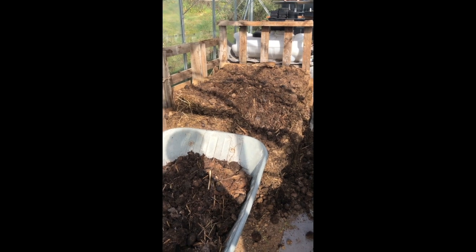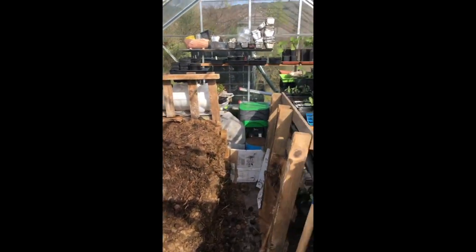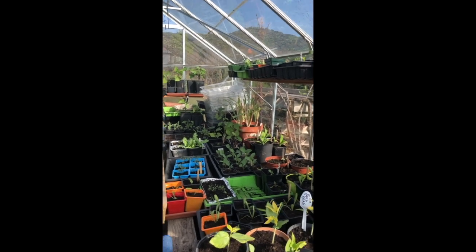Hello gardeners. Today I'm dismantling the hotbed. Now this is a rather brilliant thing that's managed to germinate all these plants and the ones that I've got out in an already full vegetable garden.